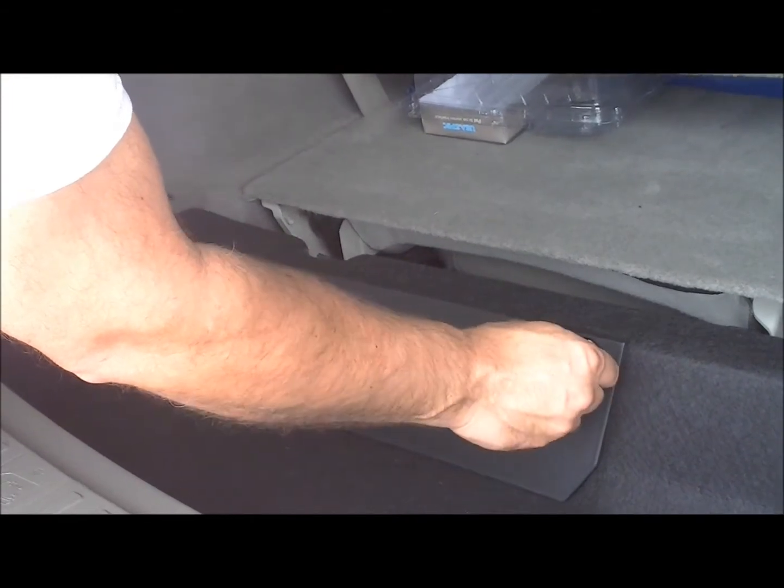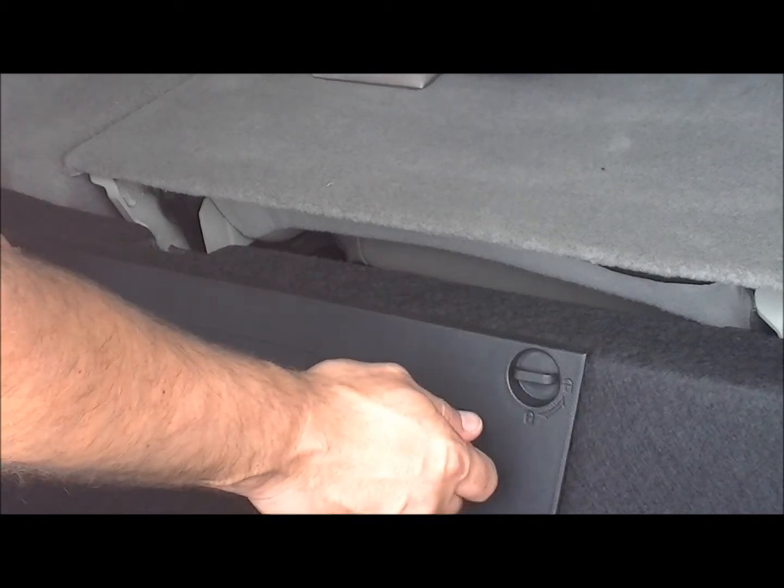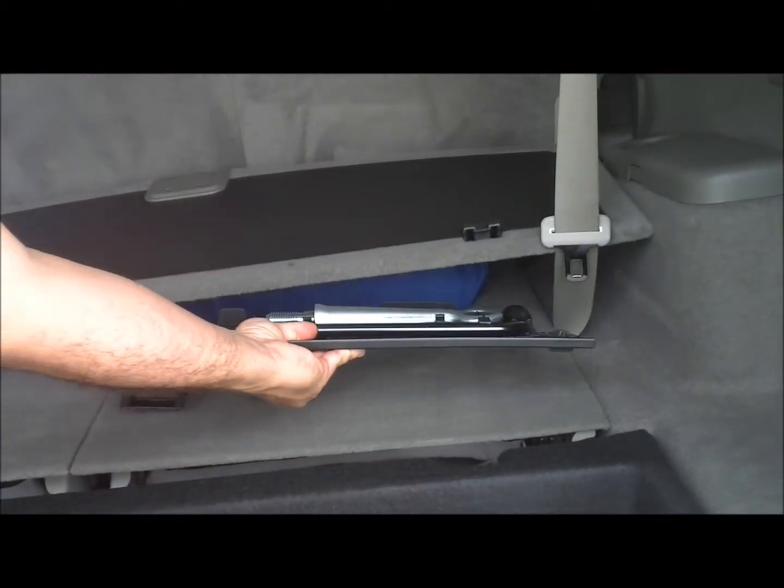Now we're going to remove the jack tool compartment case lid by turning these knobs counterclockwise until they're in an unlocked position and then removing them. Now lay this tool cover off to the side.